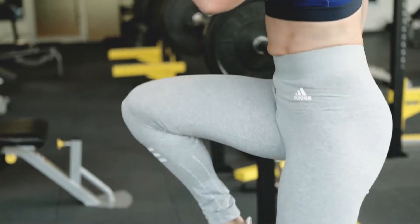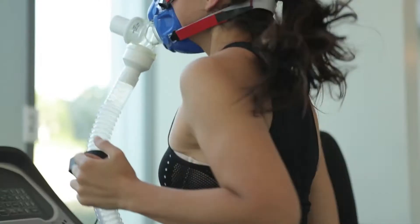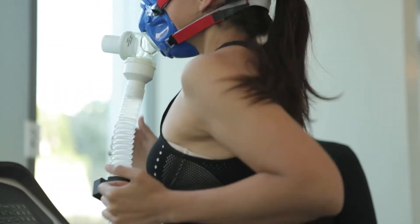Whether your client is a conditioned athlete or a beginner to fitness, it is essential to start any workout program with a VO2max fitness assessment.